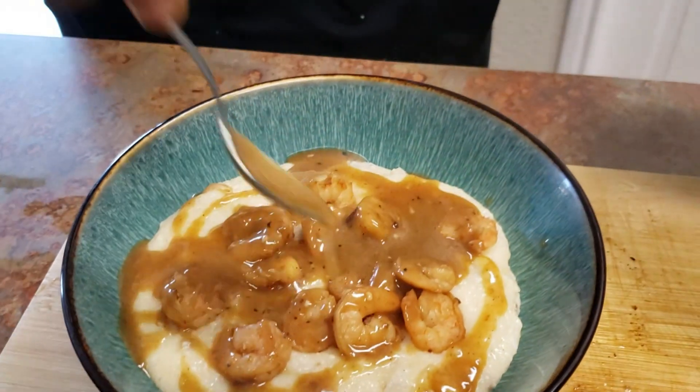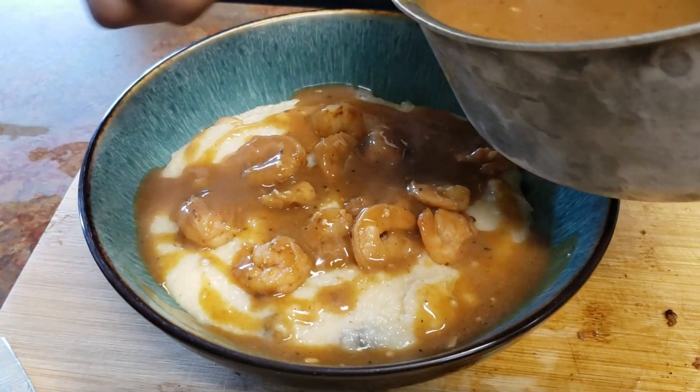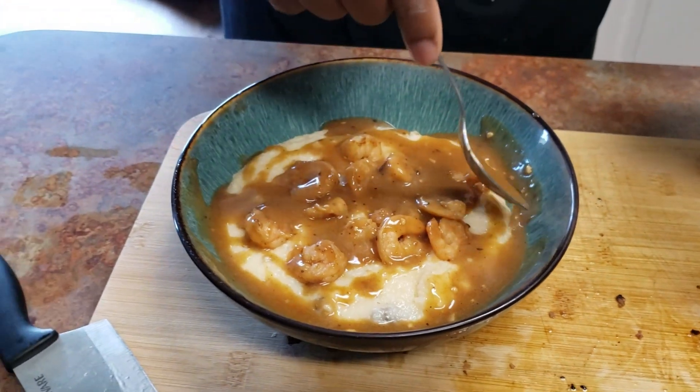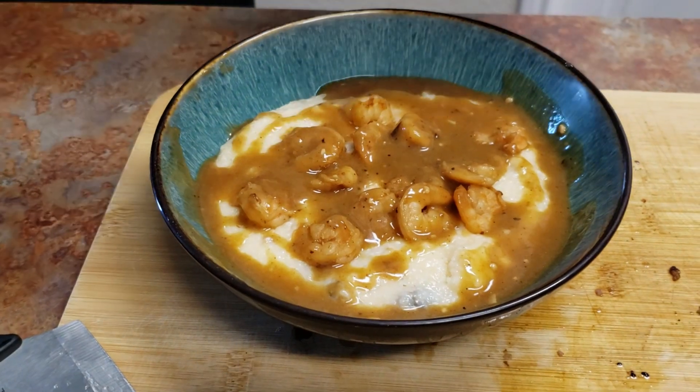It's delicious! Super good. All right, I want to say thank you for tuning in to my new channel, Spiritually Divine Catering. I want you guys to like, comment, and subscribe — let me know what you guys want to see next. Hit me up to see more recipes and different things. I'm going to go eat that bowl now, so I'll see you guys next time.